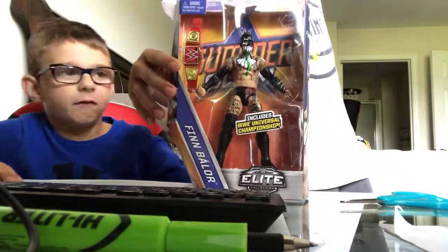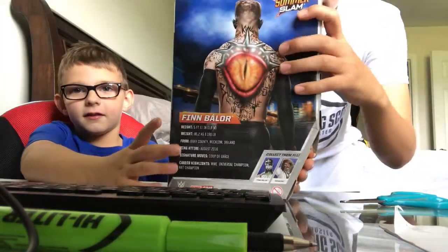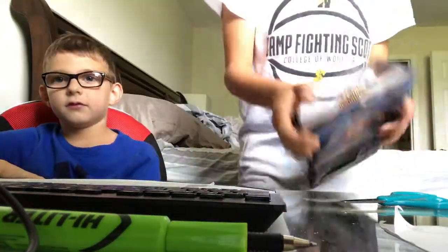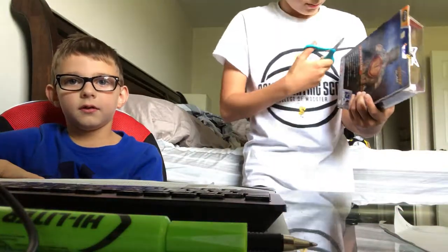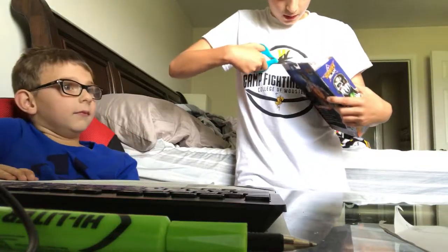My dad gave this to me like 4 seconds ago — early birthday present for Zach. Here's the front, here's the back. And it comes with, of course, Finn Balor and the Mankind. We'll be doing a lot more unboxings on his birthday.